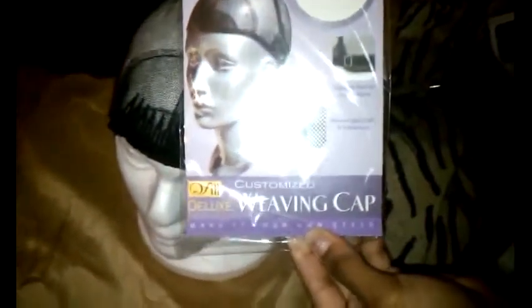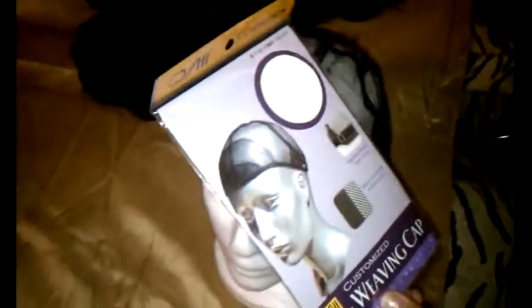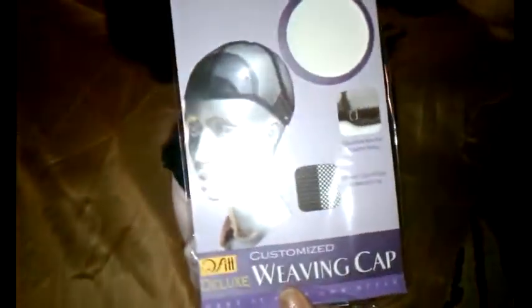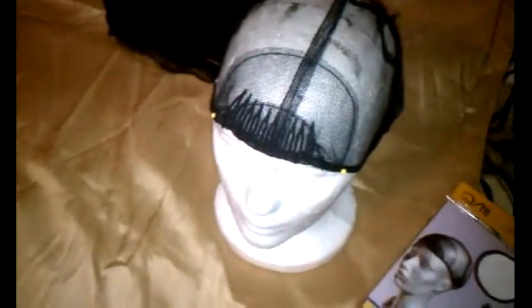This is an actual cap that I'm using — it's a weaving cap, and it resembles a wig cap because it has the adjustable straps in the back, and it fits pretty snug to my head. This is the wig cap itself, and I'm sewing combs in the front — I'll sew one on each side, and then I'll sew another one in the nape area, just so I can have extra support, although it still has that adjustable strap.